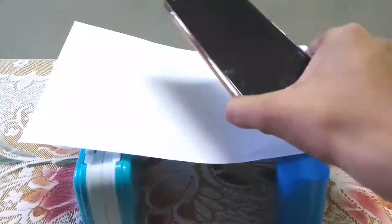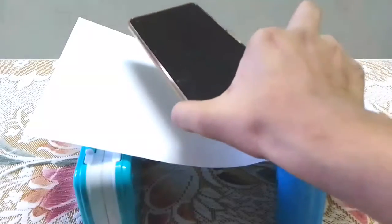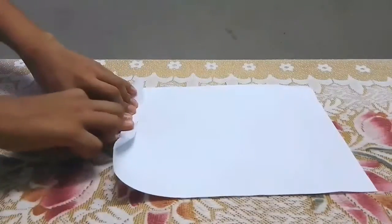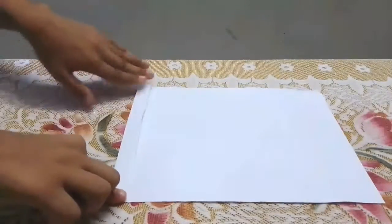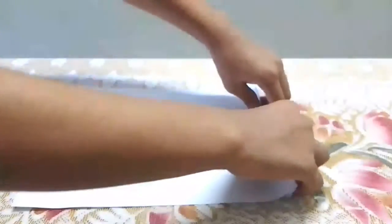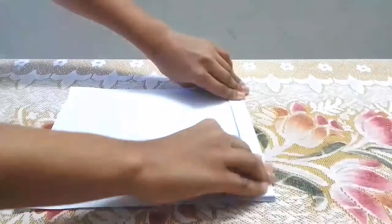As you might have guessed, the phone just fell down. But this time we will do this differently — first we fold the paper like this, then flip it upside down, and again fold it.